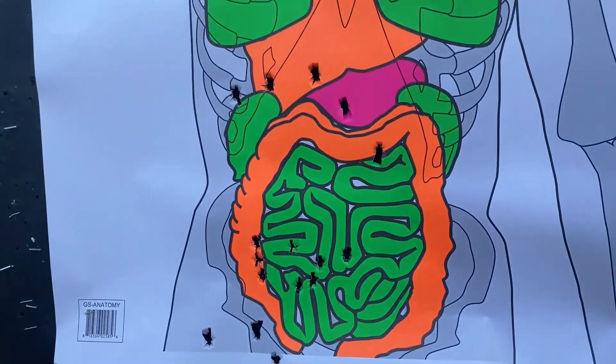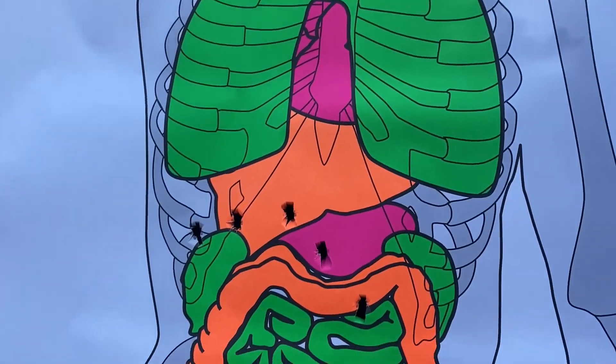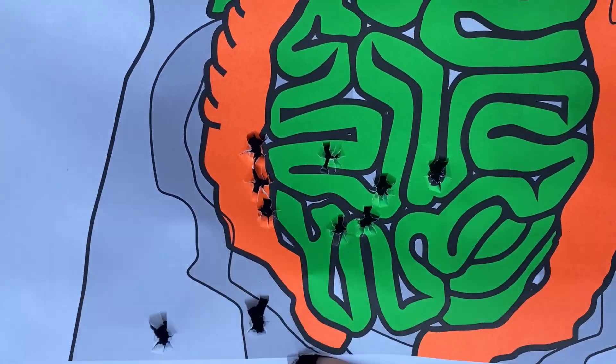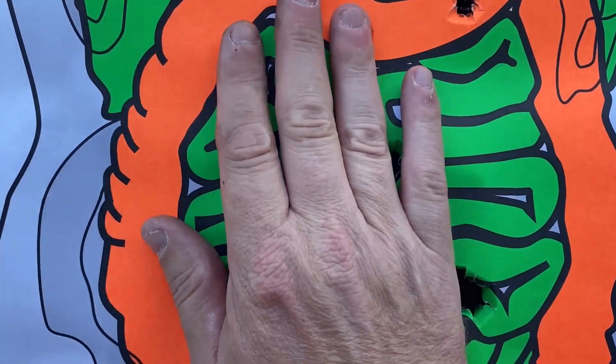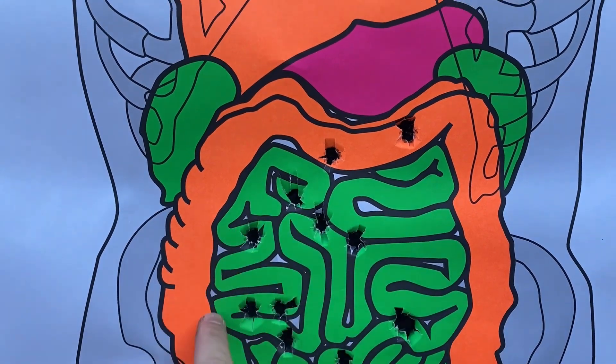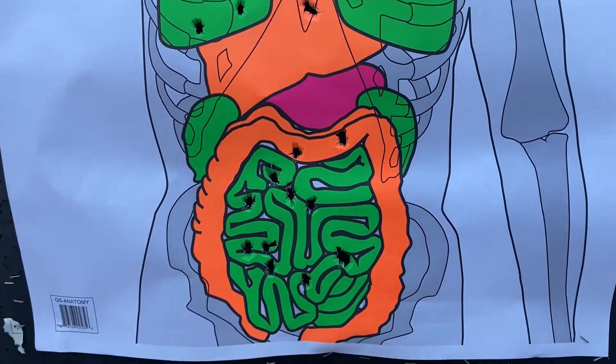I wanted to show you real quick — this is 15 yards with 12 shots. This was the 9mm, so I was off target a little bit. But here's the 1911 — all those shots right there, like 15 shots. Anyway, that 1911 is still hard to beat.